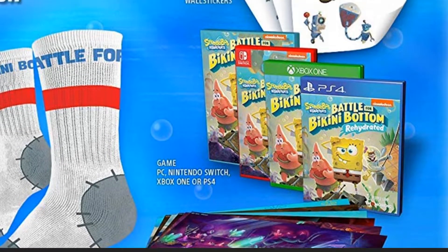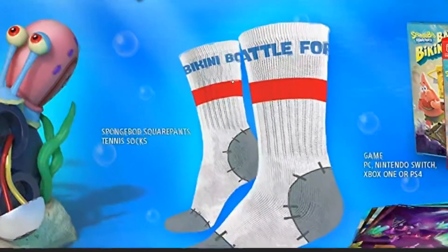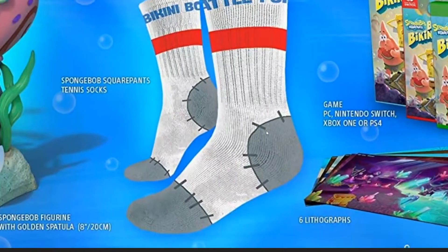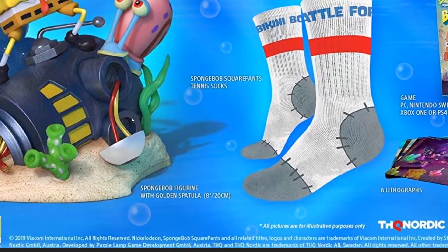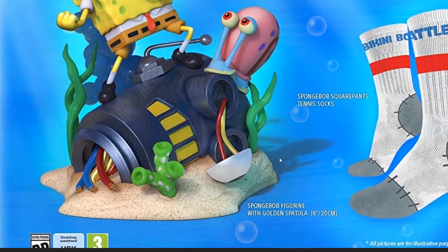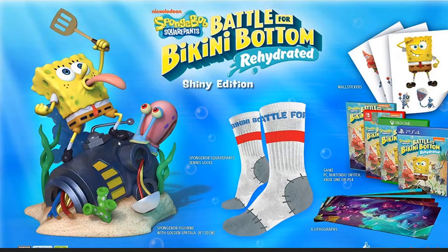With the Shiny Edition you get wall stickers — probably three to four stickers per page across three pages — cool SpongeBob socks saying 'Battle for Bikini Bottom,' and a pretty cool eight-inch SpongeBob figurine, or statue.